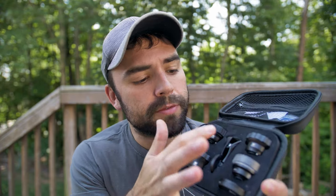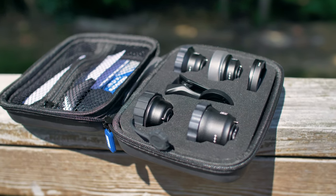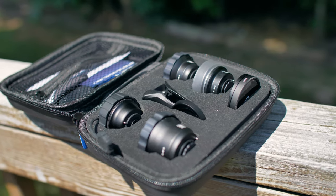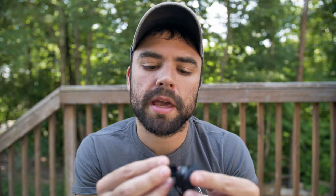If you've seen my channel before, you know I've reviewed the telephoto lens which is just phenomenal, and I've reviewed the fisheye lens. I'm not a fisheye guy so I won't say anything bad about it, but I'm not a big fan of that look. I have not reviewed the macro, and I have reviewed the wide-angle Sirui lens but that was the old version — this is a new version.